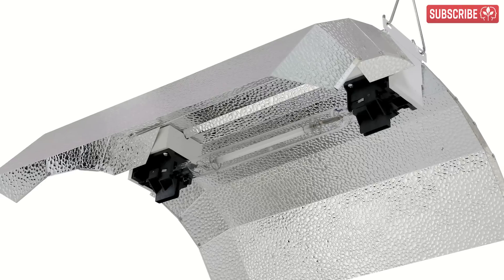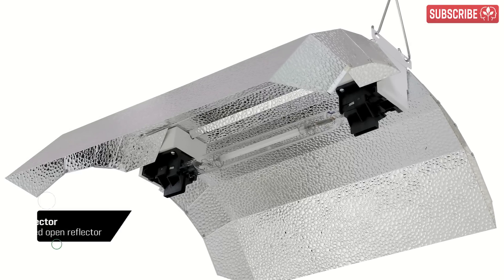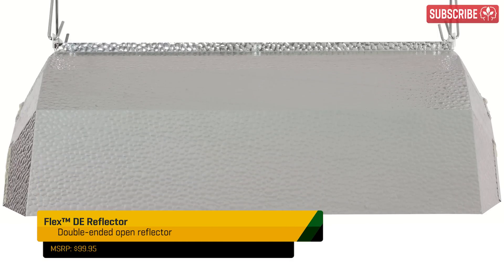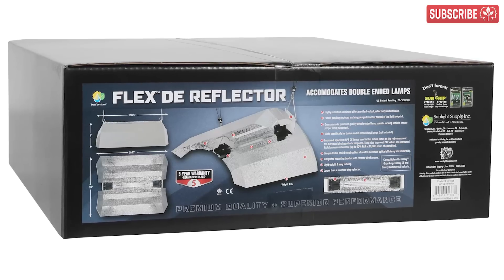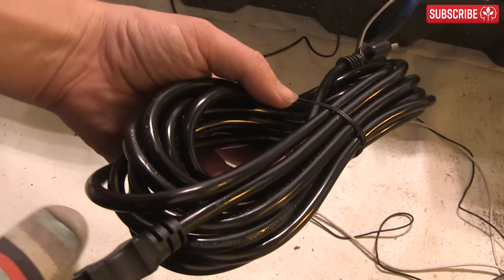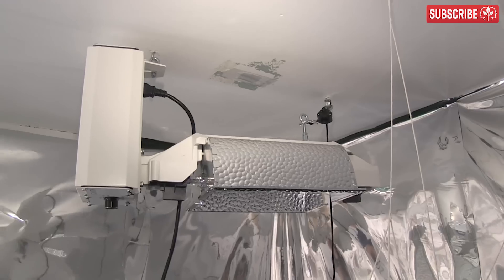When it comes to choosing a double-ended reflector, you have plenty of options. First important point: it doesn't have to burst your budget. In fact, you don't even have to spend more than $100. For instance, you can buy a brand new Sun System Flex DE Reflector which creates a wide but balanced and uniform light pattern. It comes pre-assembled and is super lightweight, so it's easy to hang. There's also a 15-foot cable included, and while this is fairly standard, it's worth checking that this will be sufficient to connect it to your light ballast.